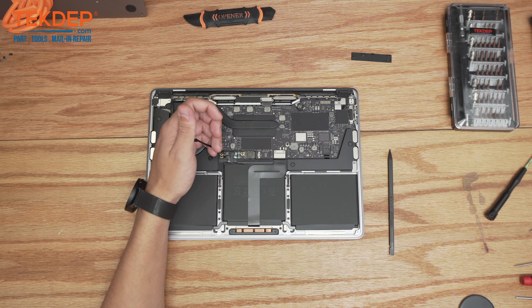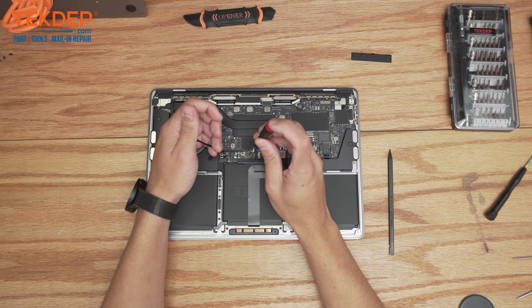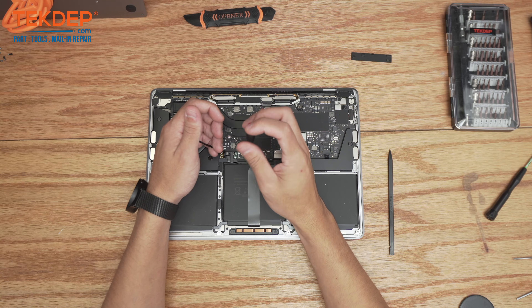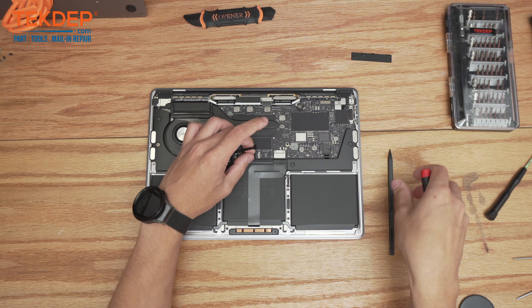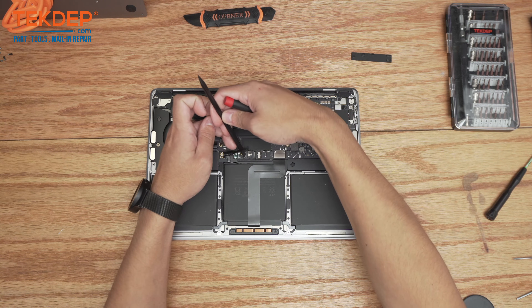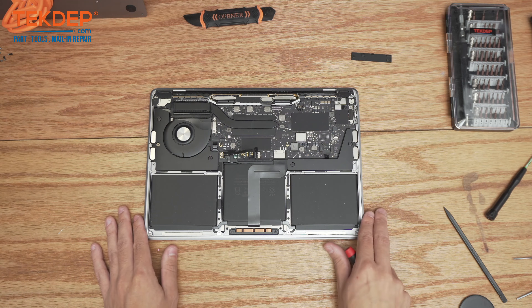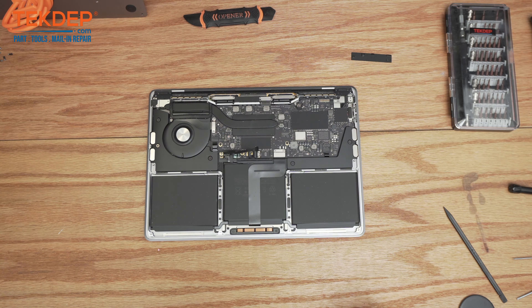Using a T5 screwdriver, we're going to go ahead and unscrew this screw right here — this is what actually makes the main connection point between the battery and the logic board — so we're just going to bend that up and off the battery daughter board, and now we're good to go.